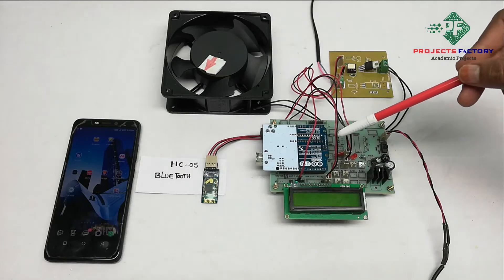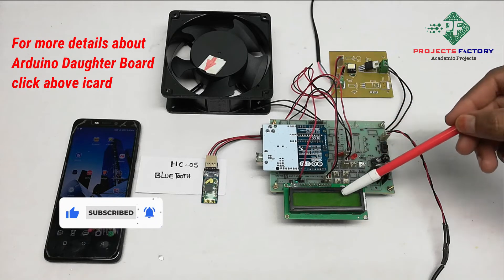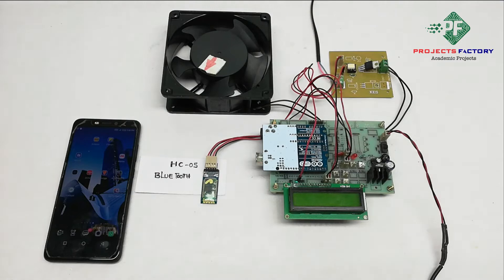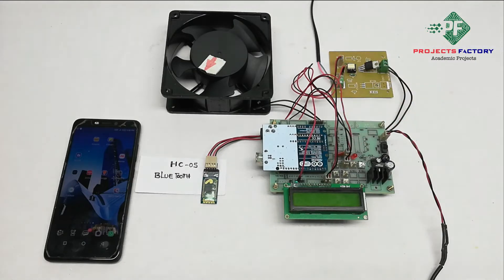This project is AC fan speed control using Android. The hardware connections are: Arduino with its data board, power supply, 16x2 LCD display, Bluetooth module HC-05 connected to Arduino's serial port, and an AC fan controlled by TRIAC MAC3021 IC which is connected to Arduino's digital pin.